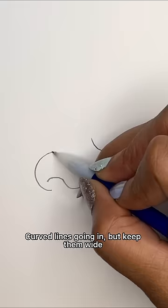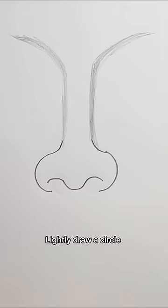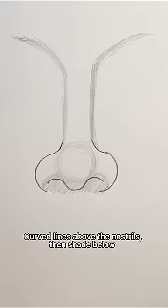Draw a vertical line lightly. Curve line to the eyebrows, then repeat. Lightly draw a circle. Curve lines above the nostrils, then shade below.